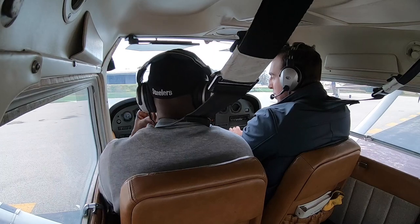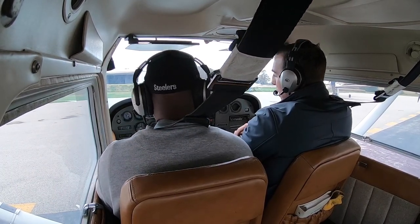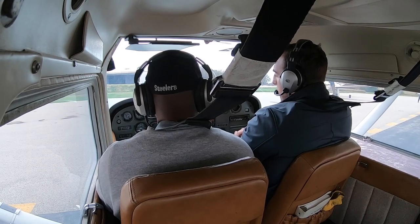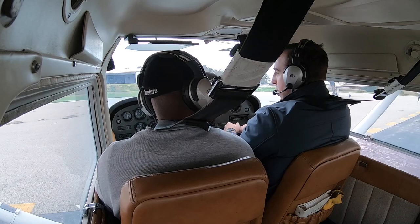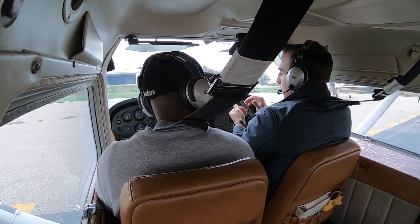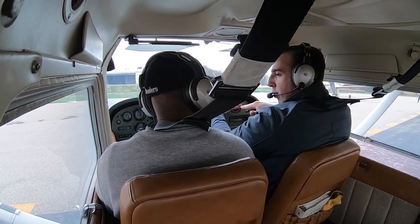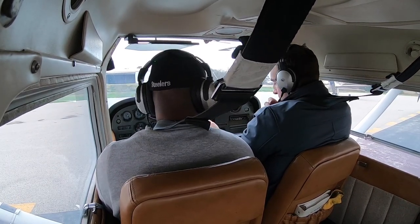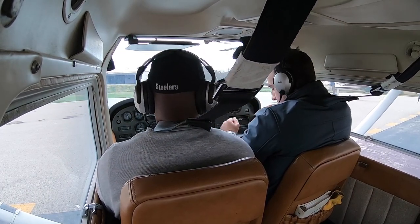The wind is 240 at 8 knots. We always want to take off into the wind. We have runway 24 and runway 6 — since winds are coming out of 240, we're going to take off runway 24. Pretty much whatever the winds are closest to, that's where you're going to take off. Our flaps are up, mixture leaned about an inch, and we'll check our brakes.